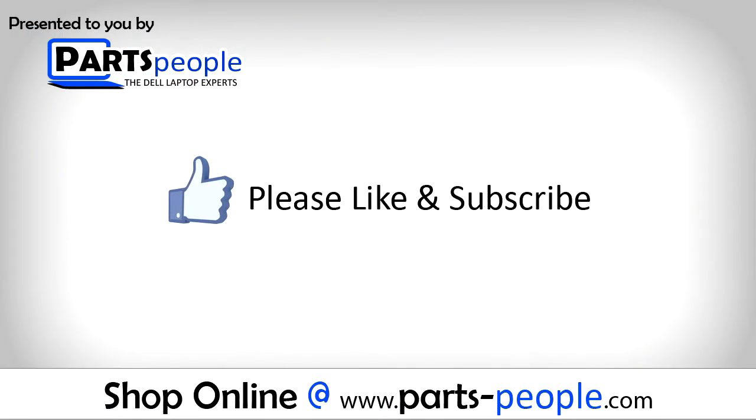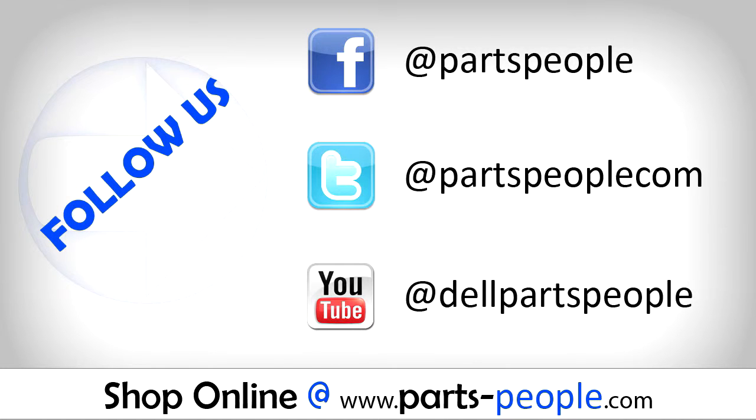Thanks for watching. If you enjoyed this tutorial, give this video a like and subscribe to our YouTube channel. Check the video description below for links to written tutorials and replacement parts. Thanks for watching. Cheers!